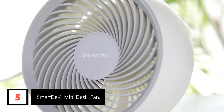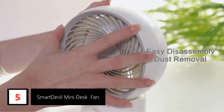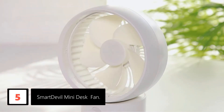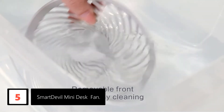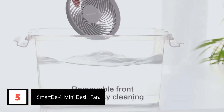Number 5: Smart Devil Mini Desk Fan. This USB fan from the Smart Devil shop is small but effective. Its length measures 5.23 inches. Despite being small, it produces powerful wind, as it has five streamlined fan blades that reduce noise and wind resistance while increasing air delivery.